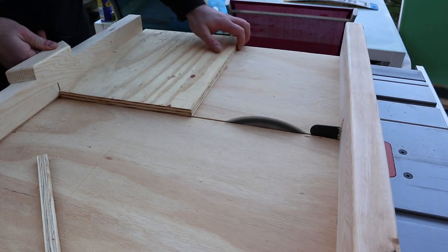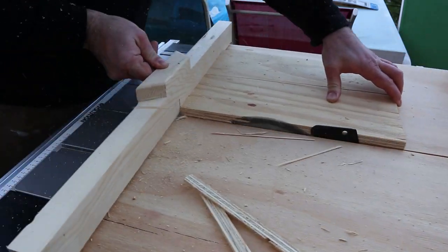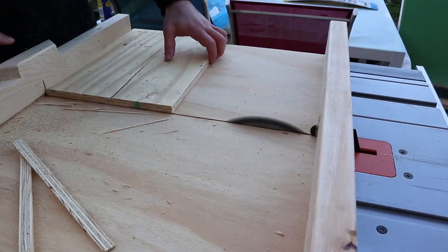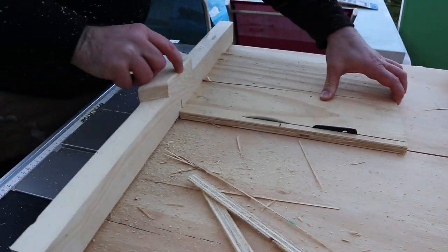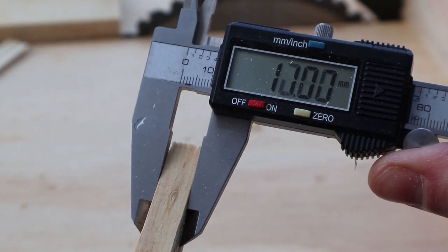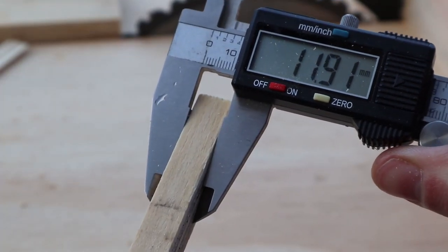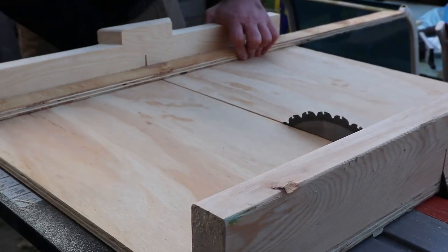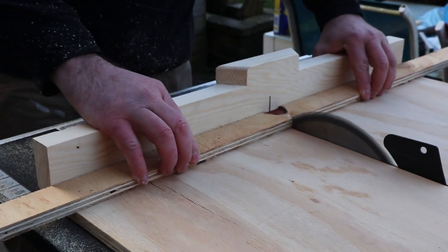I used the five-cut method trick here to square the back fence up. If you're not sure what the five-cut method is, I'll leave a link in the description box below. My off-cut was 0.96mm out between top and bottom, so I did the calculations and readjusted the back fence until I had a perfectly straight cut on the crosscut sled.